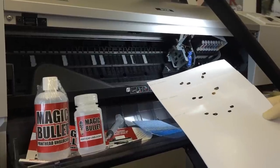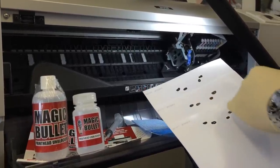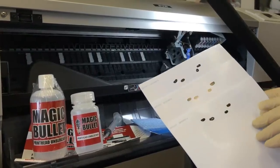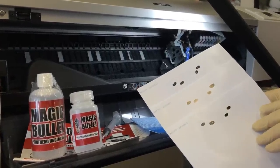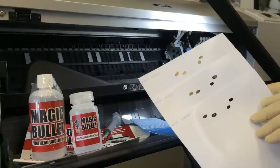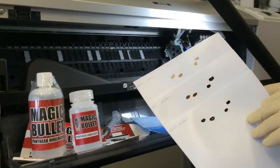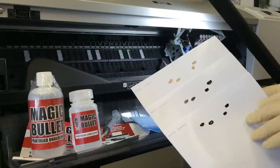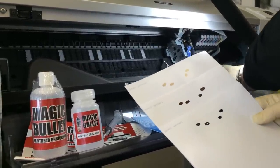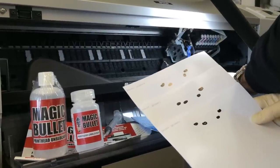If your wide format printer nozzle check shows interruptions in the same place each time, it's likely that paper dust or some foreign material has found its way underneath your printhead and has combined with your inkjet ink and dried to form a hard area of dried ink, which is refusing to be shifted by the wiper blade that usually wipes across the underside of your printhead every time you print a job.